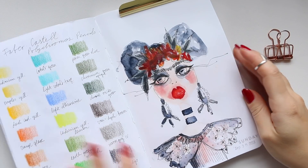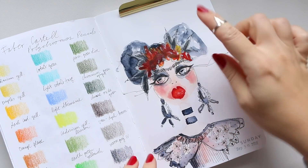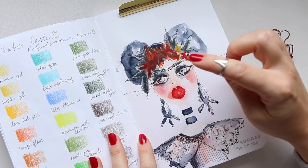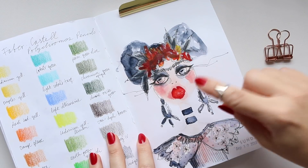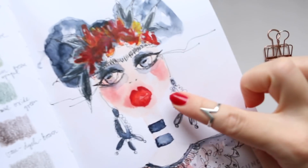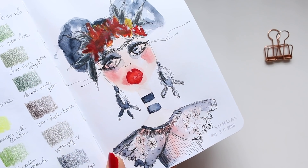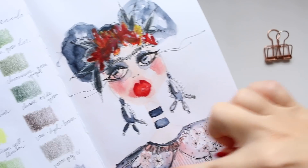Hi everyone, I accidentally erased the footage for the beginning couple of minutes when I was creating the hair and the face. What you will see next is the hair. There are no marks — the doodling happened after I laid down the hair, the face, the neck and the body part. It started off with the face, neck and body.